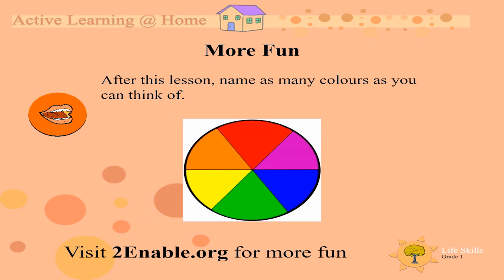As a last fun thing to do after this lesson, name as many colors as you can think of. I hope you guys had so much fun with me today. See you next time. Bye bye!